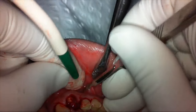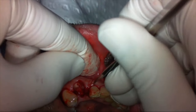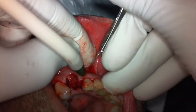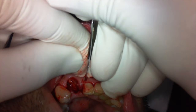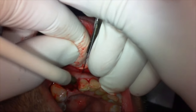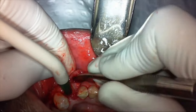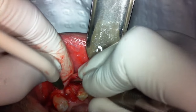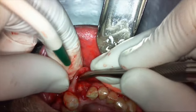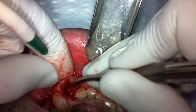That is a vertical releasing incision on the mesial. Now elevating and reflecting the flap. When there is some granulation tissue, it can feel a bit of resistance from the attachments. The tissues can be very friable as well, so you have to be very cautious, gentle, and take your time.